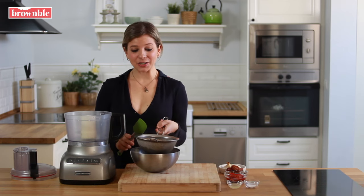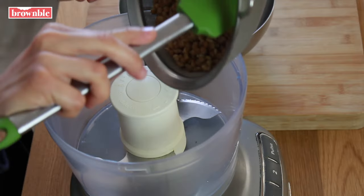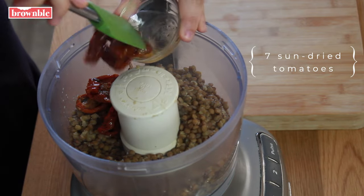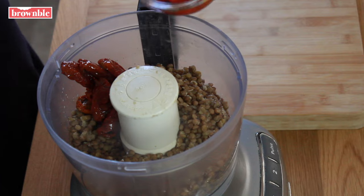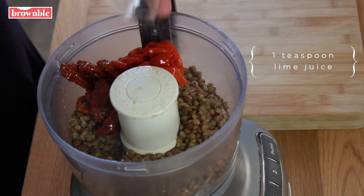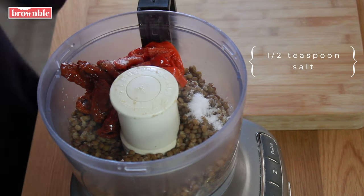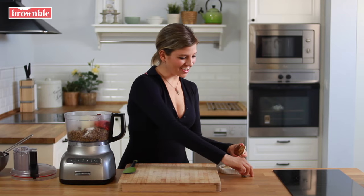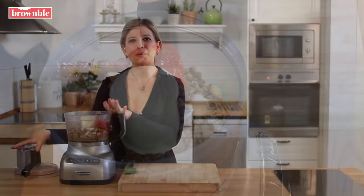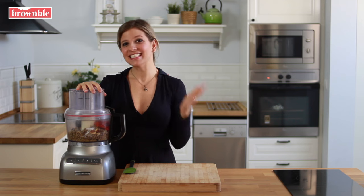Now that our lentils are tender and cooked through, I'm going to drain them of that liquid and add them to a food processor. Next we add our sun-dried tomatoes, some roasted red peppers, some lime juice, some salt, and of course our delicious roasted garlic. Now we process this until we have a very creamy puree, and of course we always taste and adjust any seasonings to our liking.